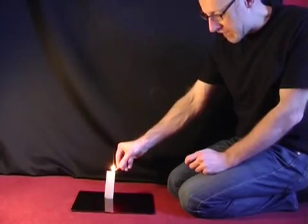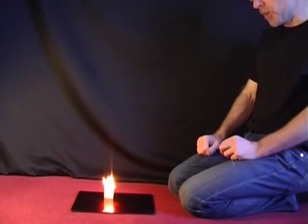Stand the cylinder of paper upright and then carefully light the top of it. As it burns down, eventually at some point the rocket will launch.